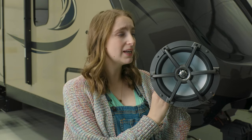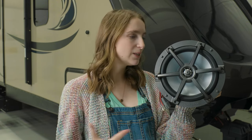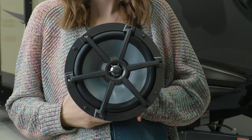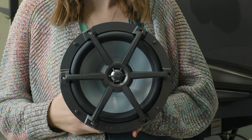Speaking of longer lifespan, this speaker is fitted with a high temperature voice coil. So no matter how loud you run the speaker or how long you run the speaker, it should resist the temperature that the speaker produces for a longer time.